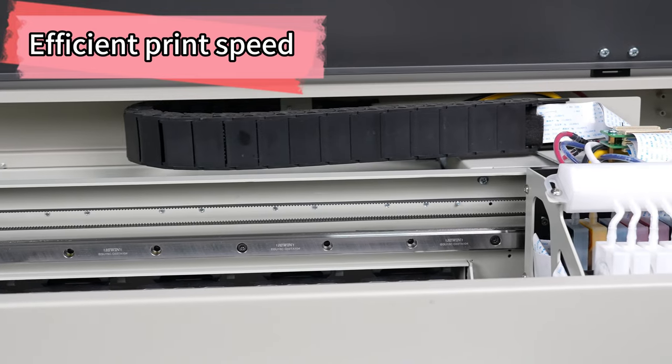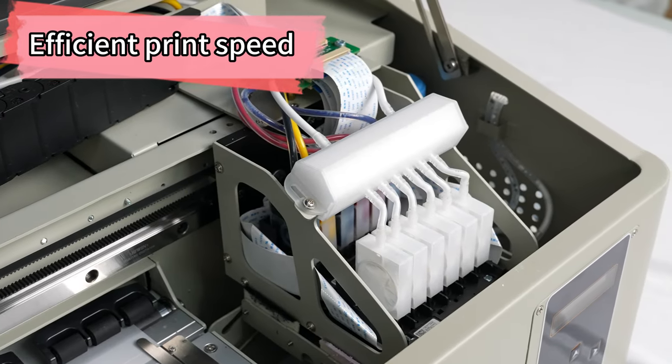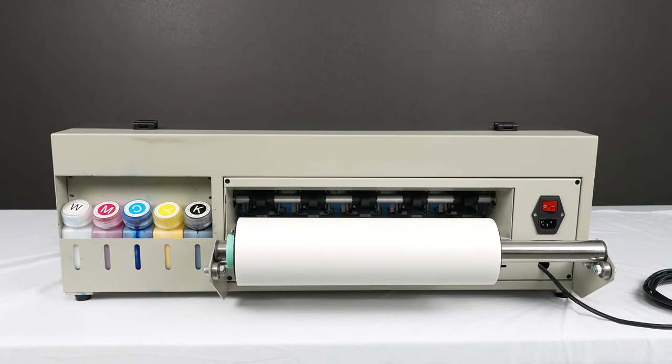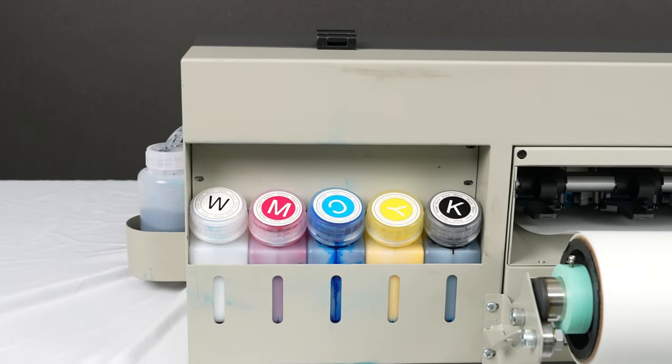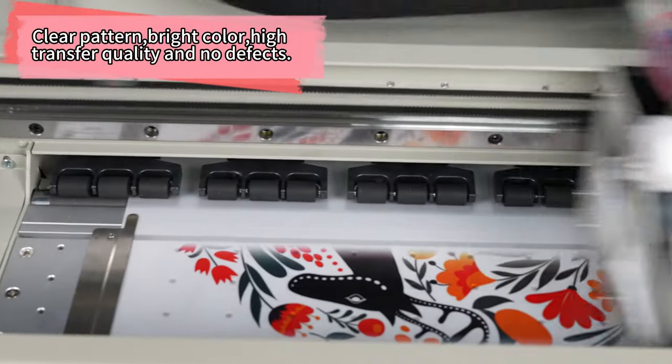With its compact size, you can easily fit it on your desktop and start printing right away. Experience the power of the Erasmart Mini A3 30-centimeter Impressora DTF Printing Machines Dual Head XP600 for exceptional print quality and fast production speed.